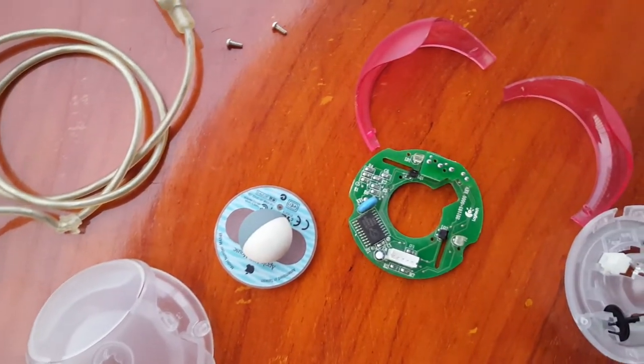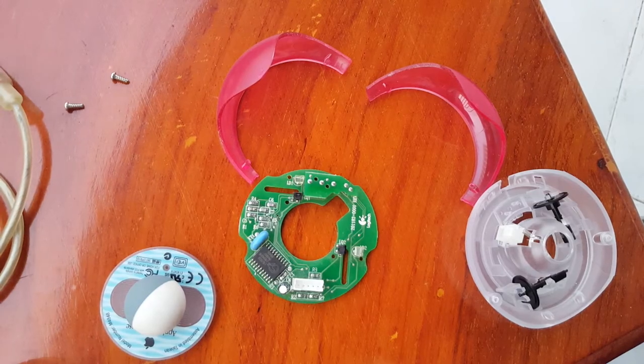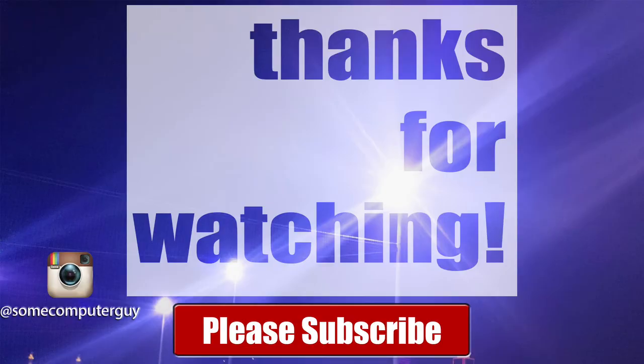So this is it, and thank you so much for watching! Please thumbs up if you like the video and subscribe if you want to see more. I'll catch you guys in the next video.